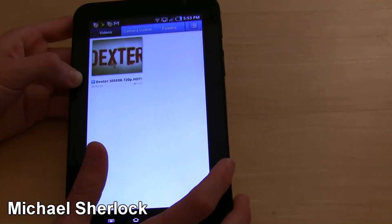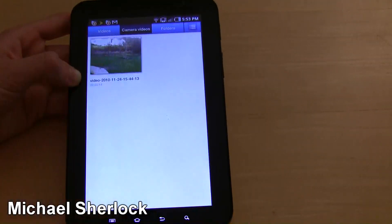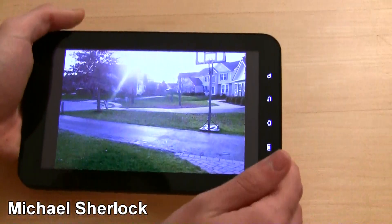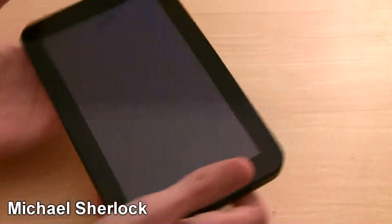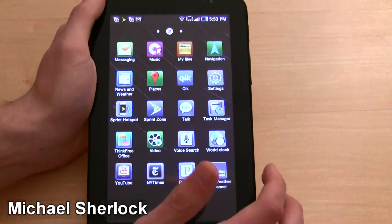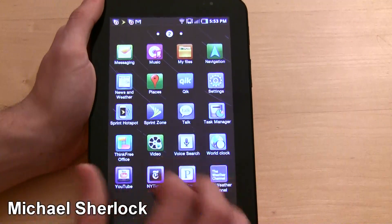Video — let's see what we've got on here. It's pretty easy, you can just go ahead and click. This is a video test if you haven't seen it yet on youtube.com/thereviewedone. Let's go back. And then we have YouTube, New York Times, World Clock, Pandora, and Weather Channel.